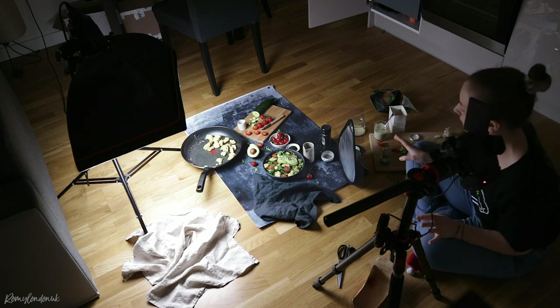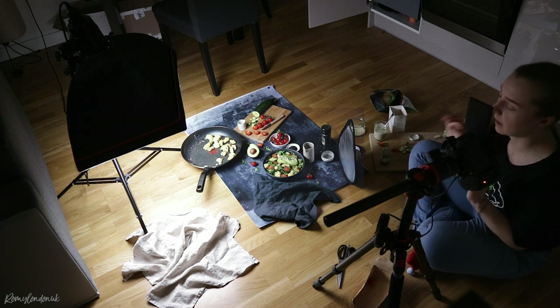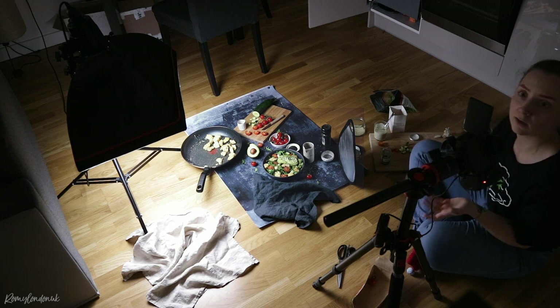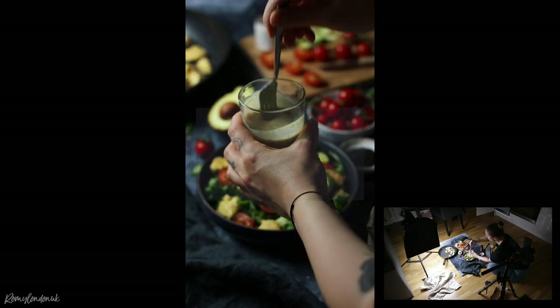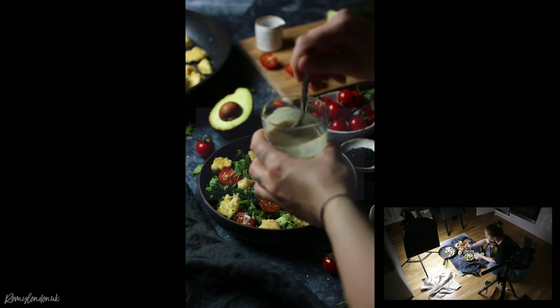I've taken the first round of safe shots. I've got some safe photos that look fine, and now I can get a little bit more experimental and see what else I might want to do with this picture. As I was saying earlier, I'm thinking of actually drizzling some of the dressing on top. I've got this little jug and I'll fill the dressing in there and then drizzle some over the top.